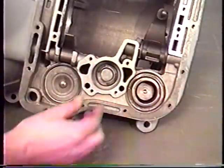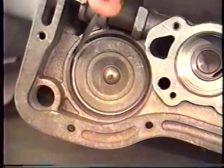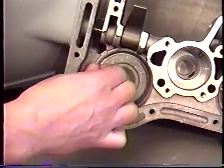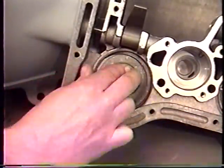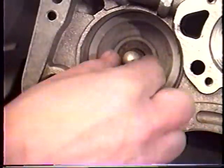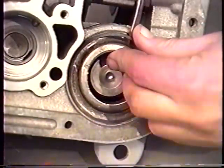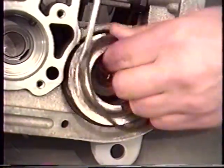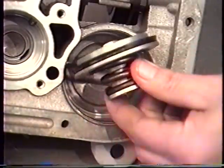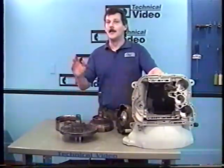In the bottom of our case are still our accumulator and our servos. The accumulator should just pull right out of the case. For the second gear servo, use a thin-bladed screwdriver to remove the snap ring on top of the piston, and once loose it should pull right out. Careful — underneath is a powerful spring holding our cover on. At the bottom of the bore is still our servo piston. Our reverse servo starts the same way: use your screwdriver and remove the snap ring, being careful because there's a nice spring behind this one too. Then the spring retainer, the spring, and at the bottom of the bore is the piston again. So we've got our case empty and we need to tear down some more of these parts for careful inspection.